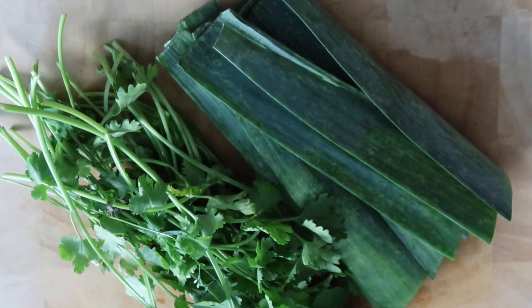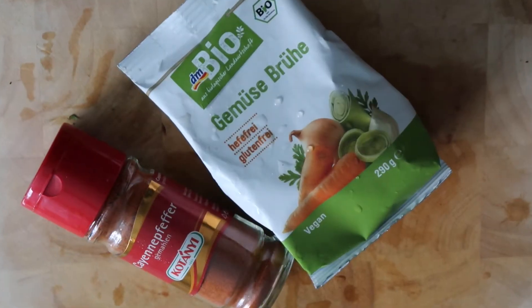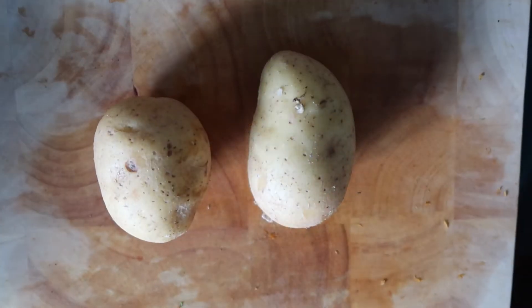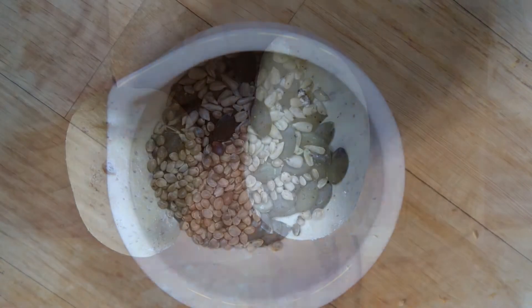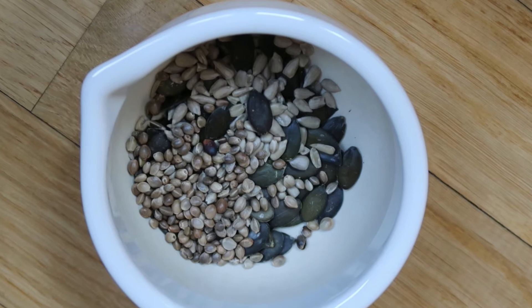Then I have here garden leek pieces and a bit of cilantro, organic vegan veggie soup and cayenne pepper, two medium-sized potatoes to thicken the soup, and last but not least a few pumpkin, sunflower and hemp seeds.